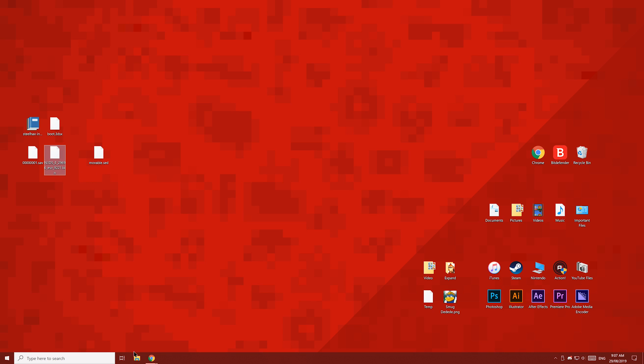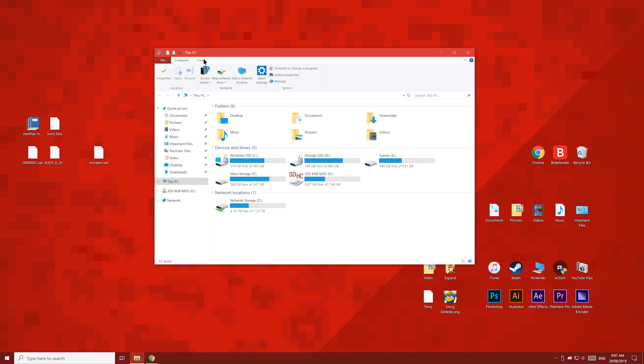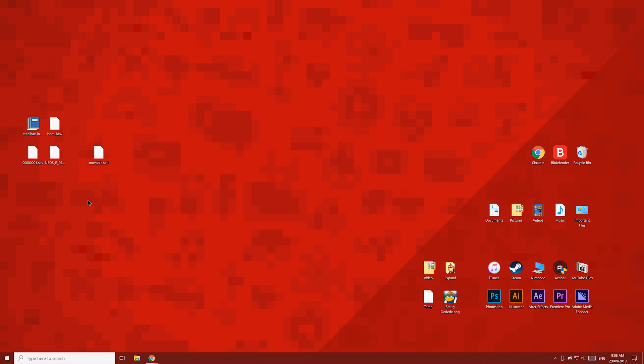What we're going to do first is open file explorer. Click the view tab, then enable file extensions. Then find this file, select it, press F2 and rename it to Payload. It should now say Payload.bin. Now let's turn off file extensions if they weren't on already.